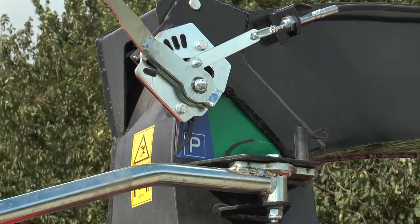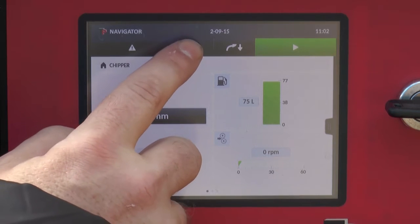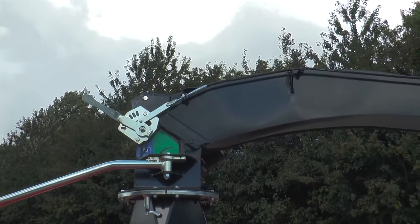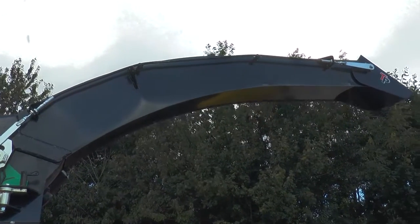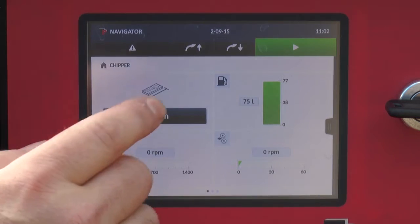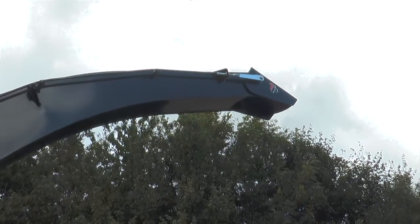The Tipi Vario spout is a height-adjustable ejector spout. The height of the ejector spout is operated by the Tipi Navigator by simply using the buttons for up and down. Once lifted above the blue parking position, the ejector spout can be adjusted steplessly to the optimal position, making it easy to blow the wood chip directly into a truck or a trailer.